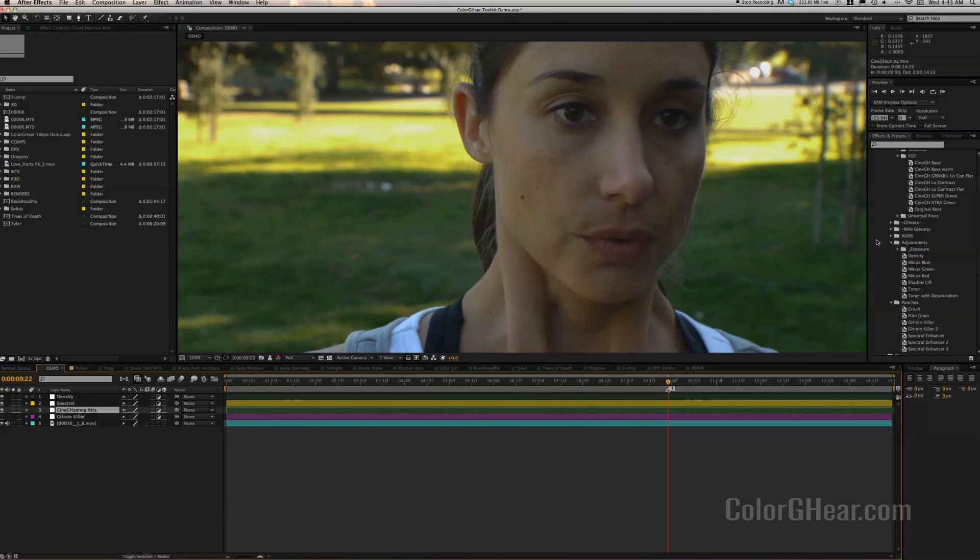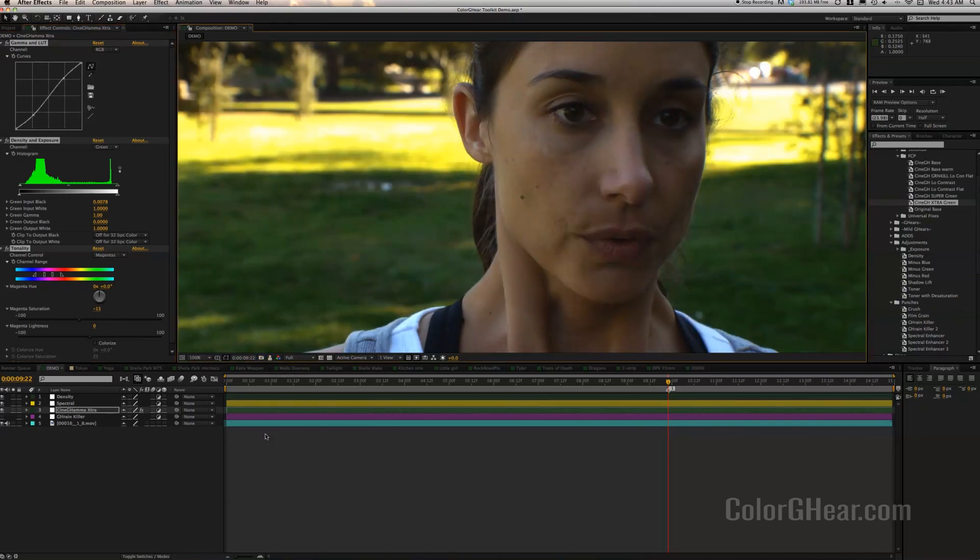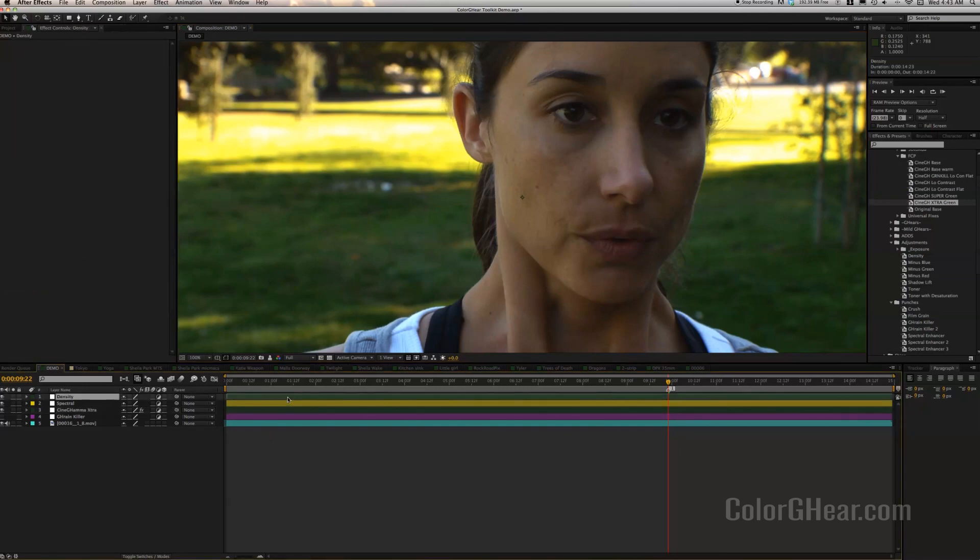Usually you start with the Cine Gamma — this will drag and drop fix a lot of your footage and address many common problems. One of these drag-and-drops, boom, you're done. Let's try Cine Gamma extra green. You just drag it onto the adjustment layer — boom. Skin tones are a little more natural. You can see before and after, but it didn't go quite where we wanted; we wanted it a little more dense. So I'm going to go to the density layer next, and I always put the spectral enhancer right above the Cine Gamma.